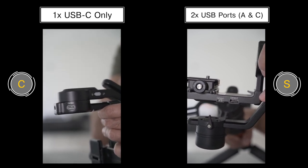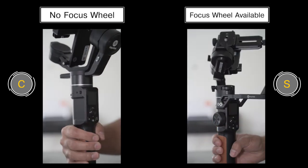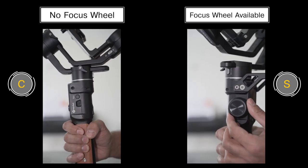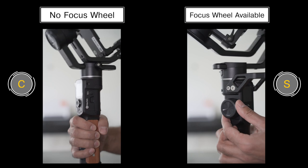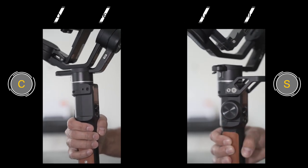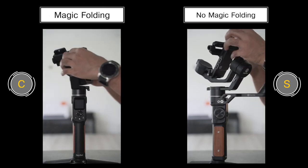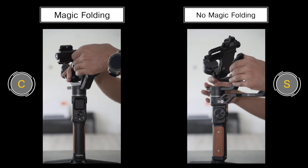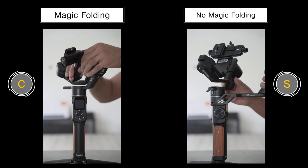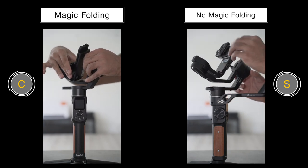On the S version, you can see that it has a magic ring wheel, which allows you to control the focus if you connect up the brushless motor kit for the follow focus. On the C version, it doesn't have that control wheel, which can be quite limiting to some users. When it comes to folding away the gimbal, the S version doesn't have magic folding. On the C version, the release plate can be folded inwards to be directly on top of the plate underneath, making it very compact — this is not possible on the S version.